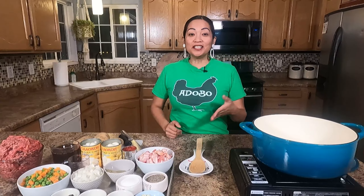Hi, welcome again to my kitchen. Today we're gonna make a beef guiniling.